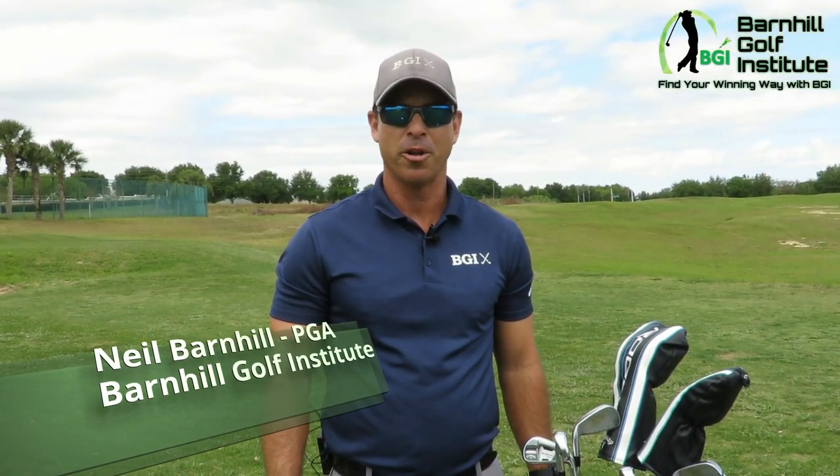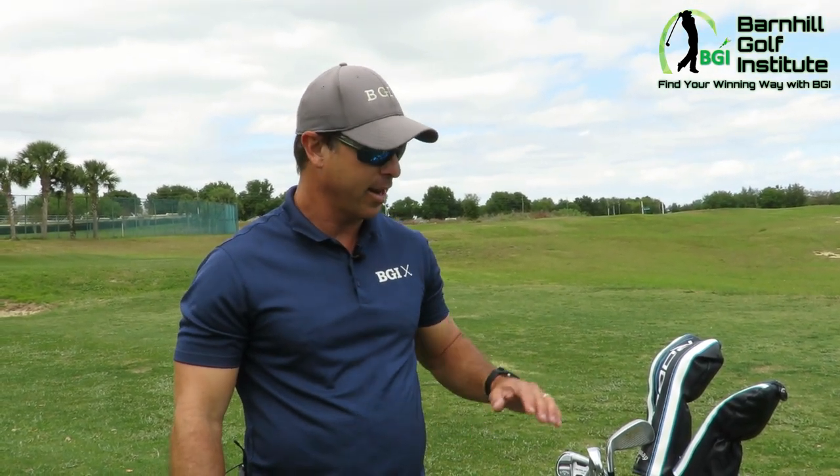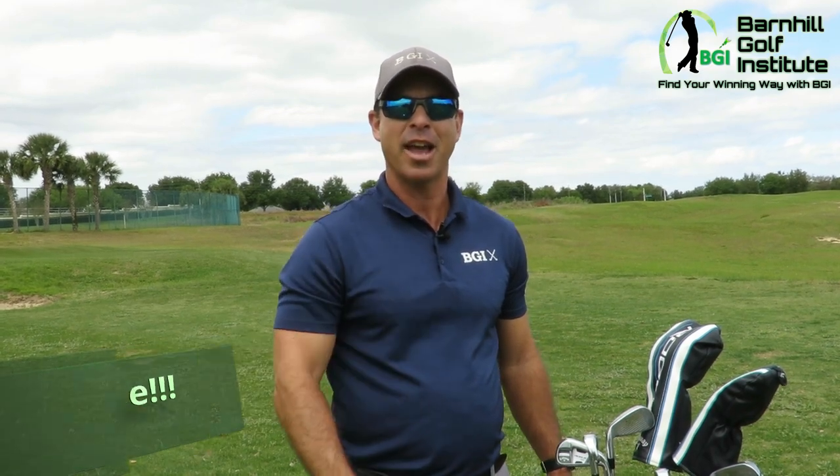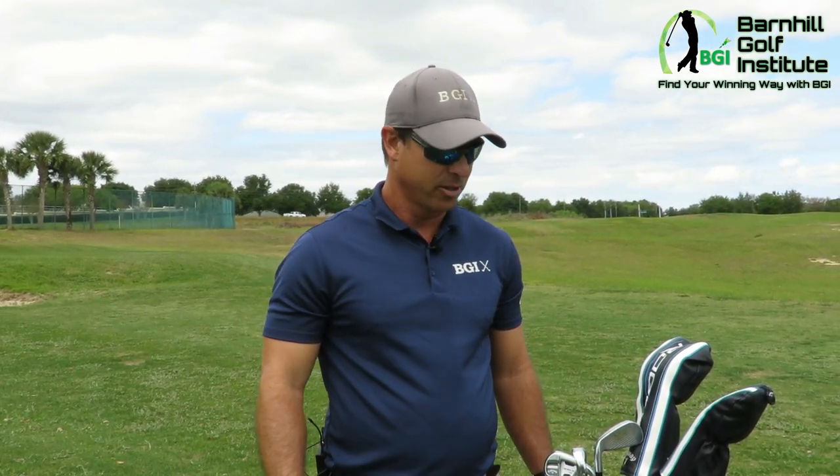Hey everyone, this is Neil Barnhill with the Barnhill Golf Institute, helping you find your winning way. Today we're going to do 'What's in the Bag' with myself, Neil Barnhill. I got these last July. Before we get started, if you like the videos we've been producing, please hit the like and subscribe button — our channel is growing and we're getting more comments and feedback on what you viewers want to see.